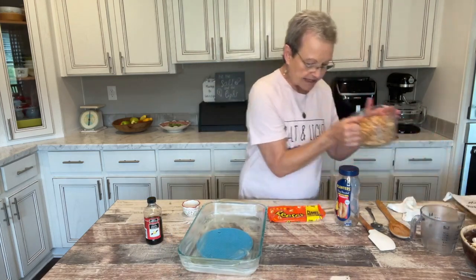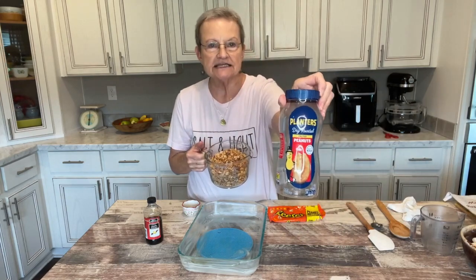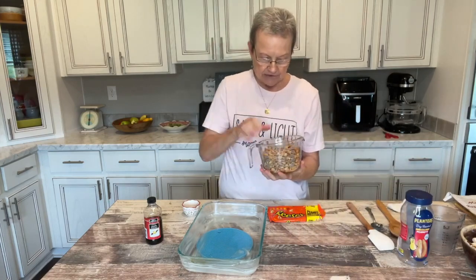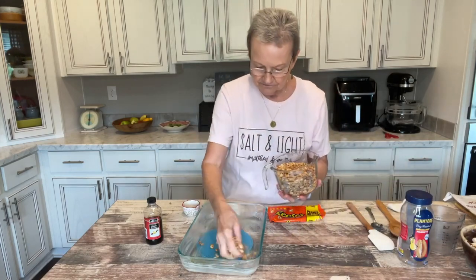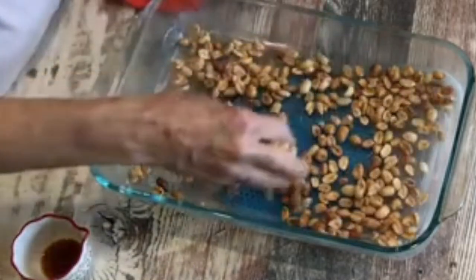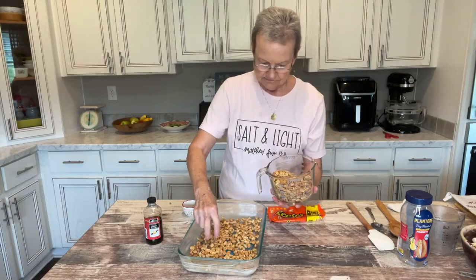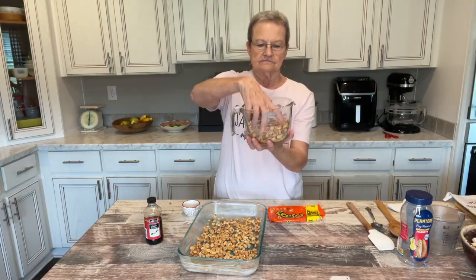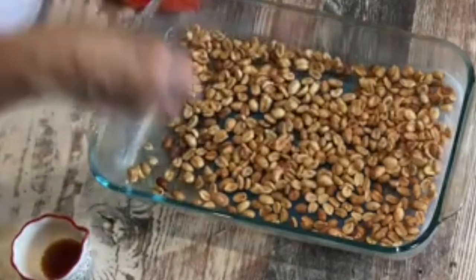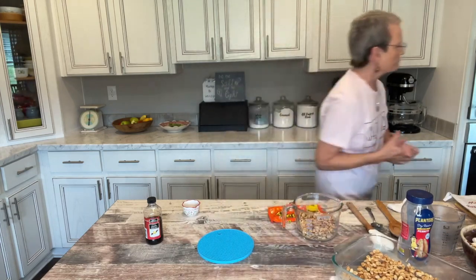I have taken three cups of salted peanuts — that's three cups — and I'm going to sprinkle half of them in the bottom of this 9 by 13 pan. Now I can set this aside and let me check my microwave.